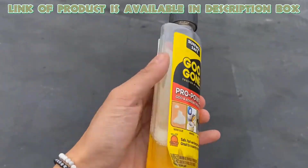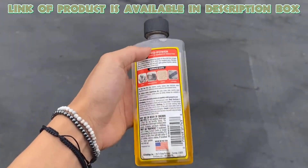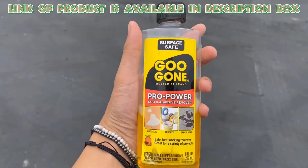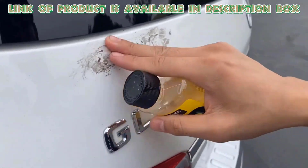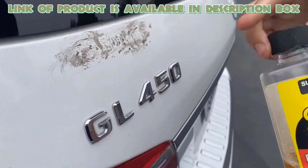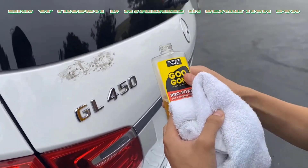Goo Gone Adhesive Remover is a surface-safe formula that removes goo without damage and features a pleasant citrus scent. It is perfect for tackling stickers, wax, crayons, and more, making it a versatile cleaning solution.